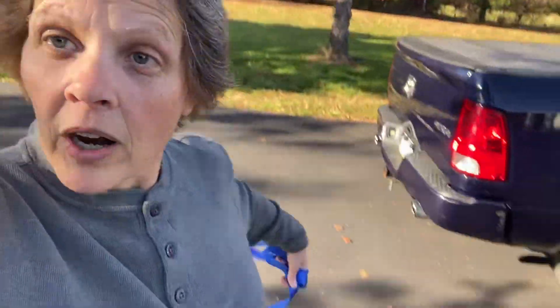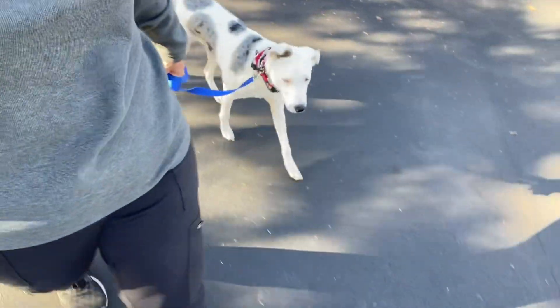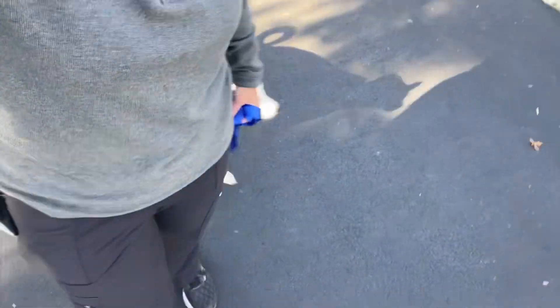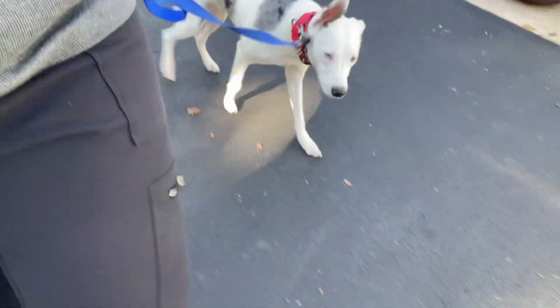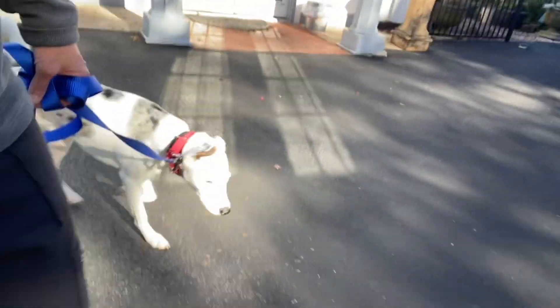I'm going to show you some of our training with walking Bo. I'm teaching Bo to walk by my side like this, which I'm sure you're not accustomed to. It's actually very nice when he does do this. He's very early on in his practice.